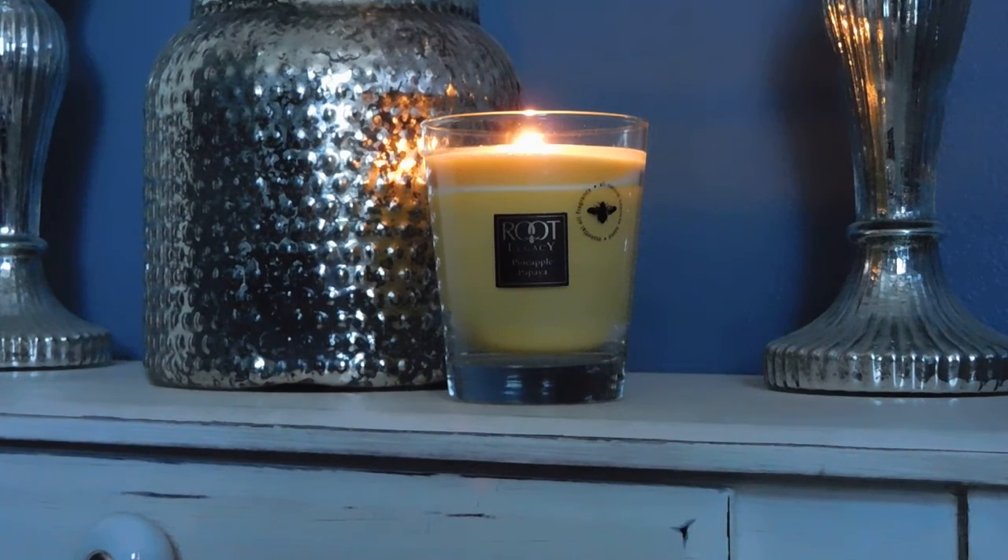Hi guys, it's Melanie, happy Sunday! I hope you are having a great day. Today I'm going to be sharing my second root candle review — the pineapple papaya. Last Sunday I did review the lilac sage, and if you are a floral candle lover you'll definitely want to check out that review — I will link it in the description box. But today we're talking about something totally different: a fruity candle.